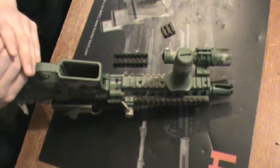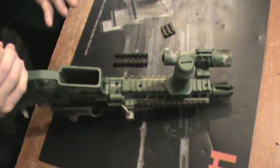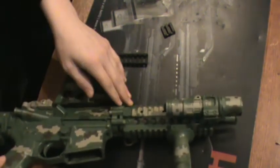Hey guys, Joe Kulas here once again for KTactical. So today we're going to take a little bit of a look at Ergo Rail Covers. This is my Class III SBR, which has an awesome Daniel Defense rail system on it.